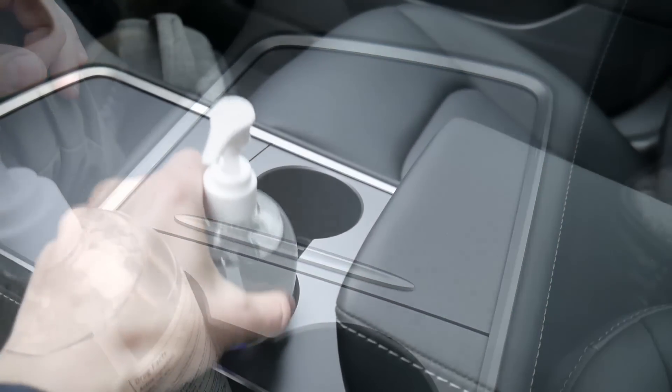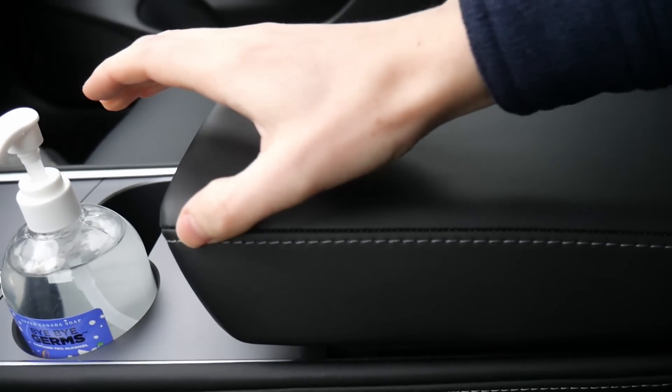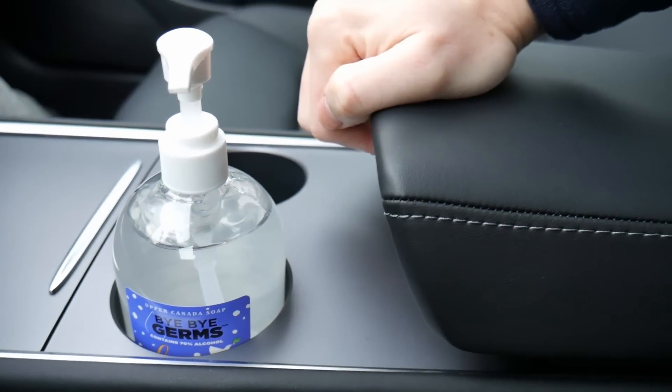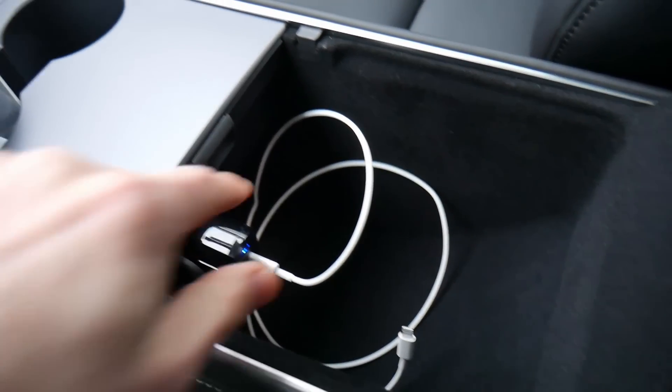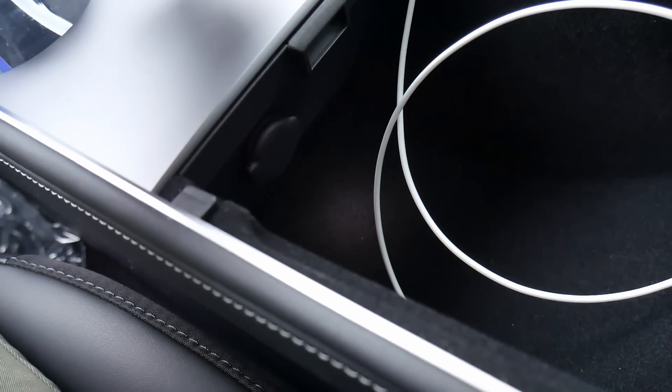Two cupholders right here, and then your center armrest with white exposed stitching and very smooth leather. Simple control right here to open it up, and then you have another storage compartment inside with a light, and also a DC power port as well.